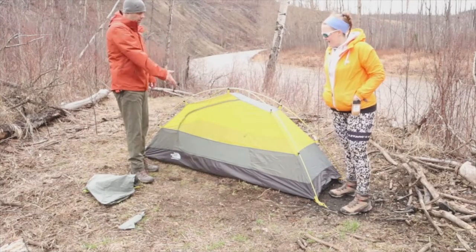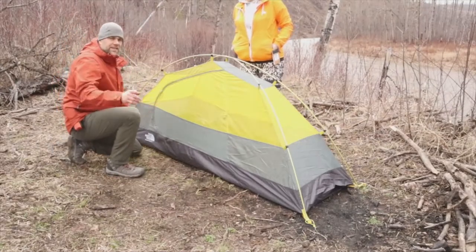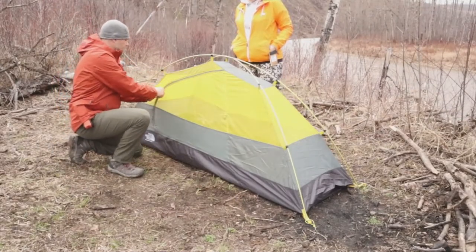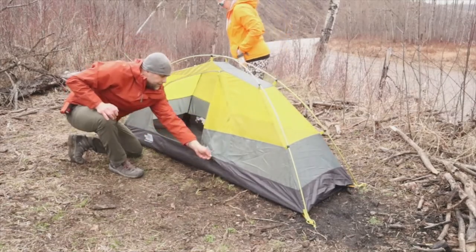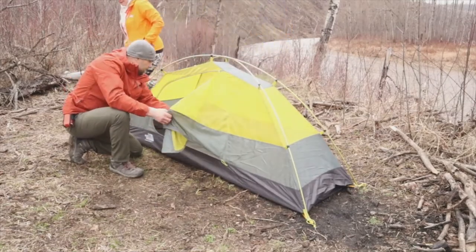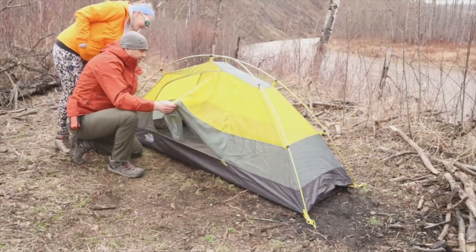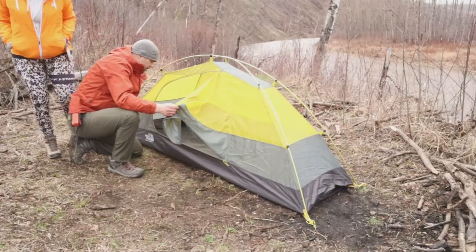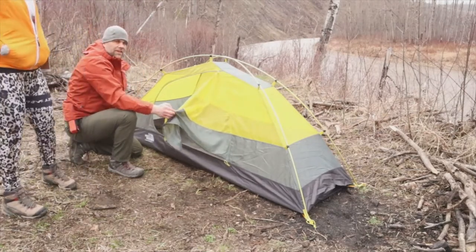So as you can tell, that's the tent without the fly put on it. This tent only has one door, guys, and this is the side of the tent. My first look at this tent — it's pretty cool. It is a pretty cool tent, guys, and I think it's going to give me just enough room. I was really concerned about the length of it.